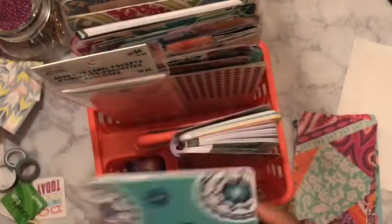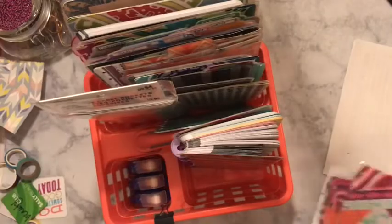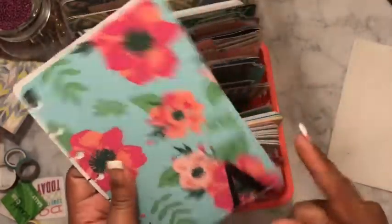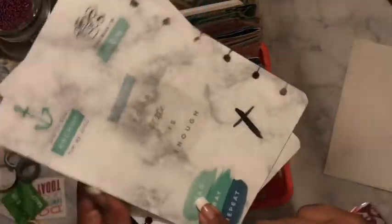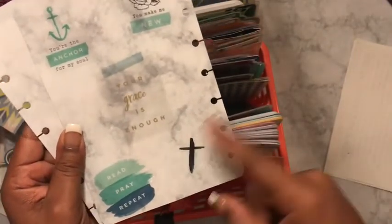The placemat tutorial is on my YouTube channel, and I have one for the classic size as well. I have the flower one — I cannot find this pattern again, I don't know what happened. I put some stickers on here and I used the same marble paper that I put on my desk, just added it on there to give it a little something extra.